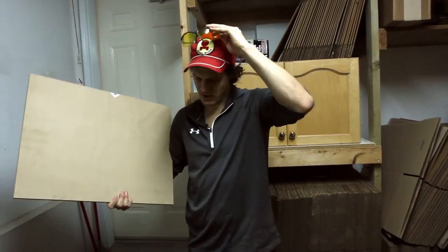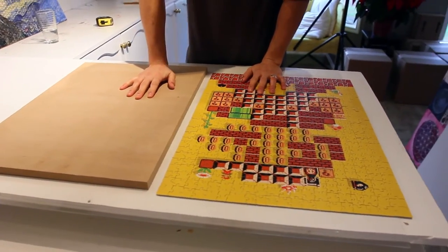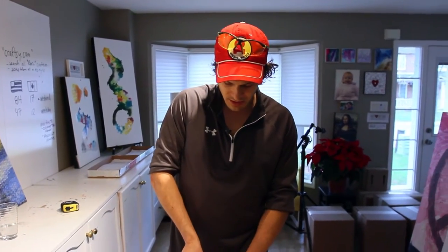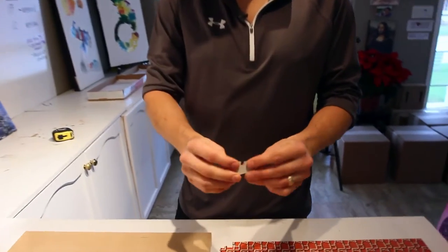And then prepare it for the resinating. When we did this in the past, we kind of learned some things about resinating puzzles — and that is that puzzles are all different qualities.